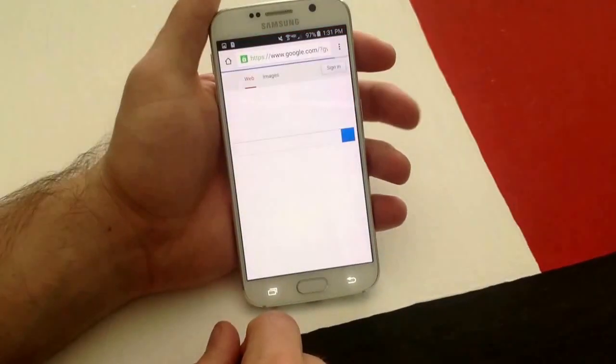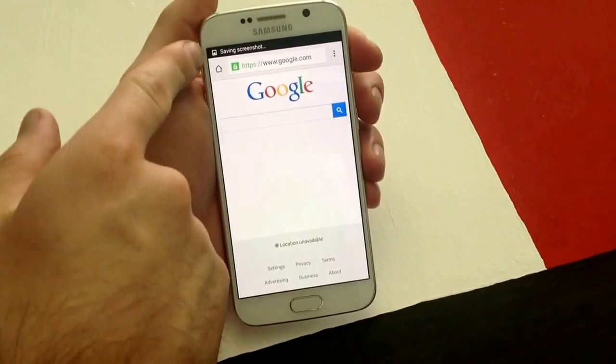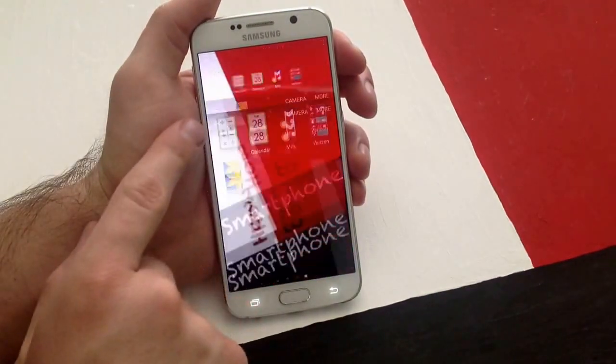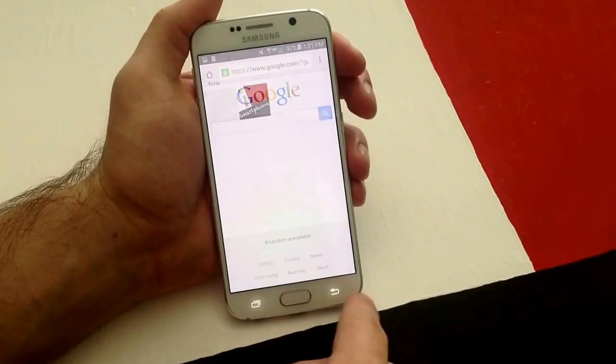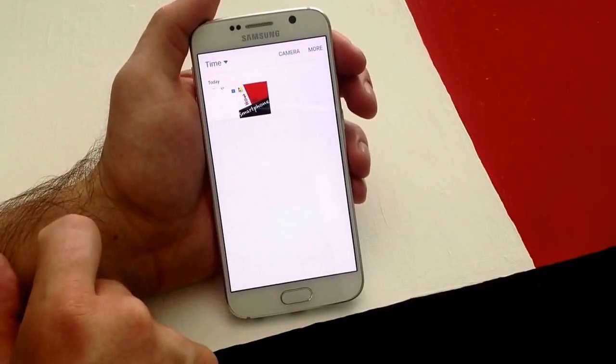I'll go to Chrome and do a screenshot on the internet. As you guys can see it went up — saving screenshot. And I'll go right back into my gallery and the next picture over is the Google one. So the two pictures I got on there: there's the Google screenshot and the screenshot of my homepage.